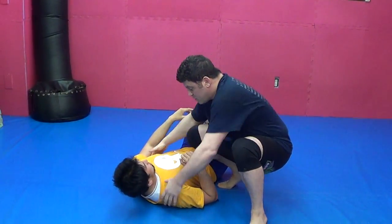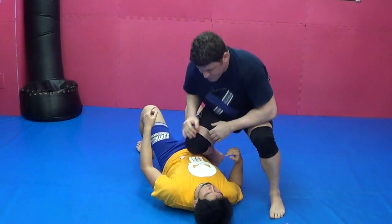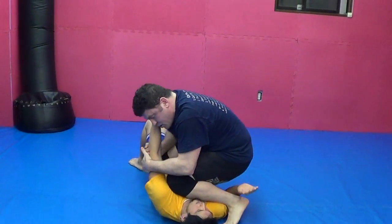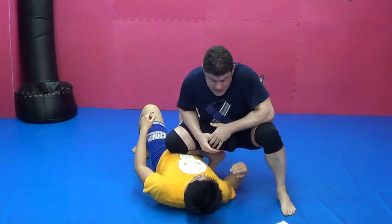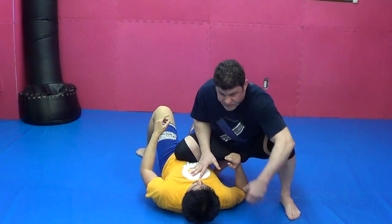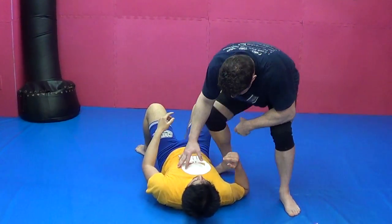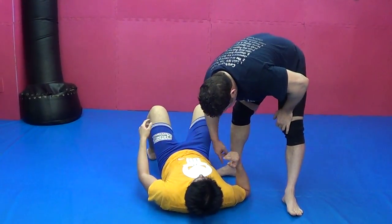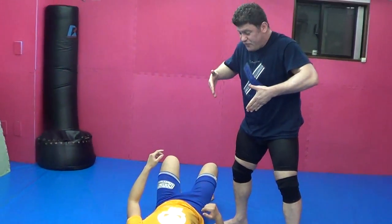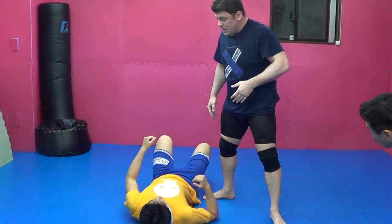Next is double knee ride. From here I can transition to double knee ride. I can do chokes, I can do arm bars, I can do Kimura, double wrist lock - I can do a lot of stuff. Double knee ride is another kind of knee ride where you can put all your weight. Come off your feet and put all your weight on your knees on the guy.